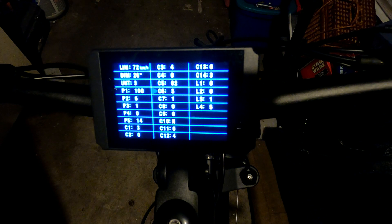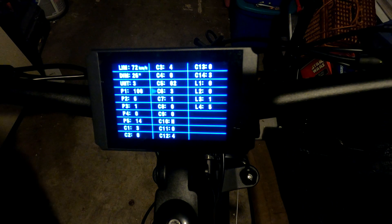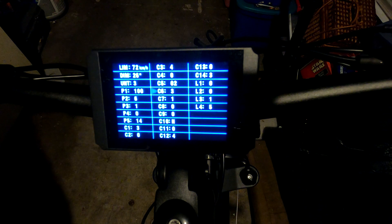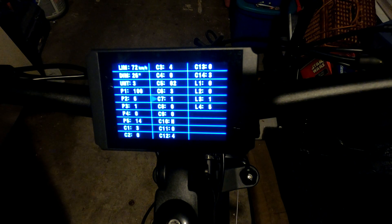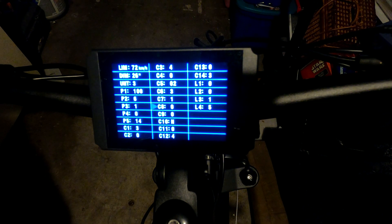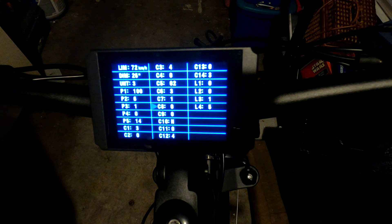C6 is the backlight brightness, ranging from zero to five — three being the middle, which I leave it at. C7 is cruise control: zero is off, one is on — I like cruise so I leave it on. C8 is the motor temperature sensor: zero is off, one is on. I don't have a temp sensor on this bike so mine is set to zero.